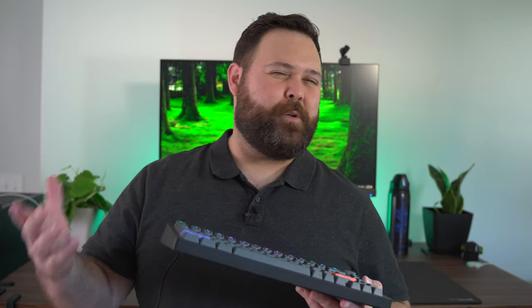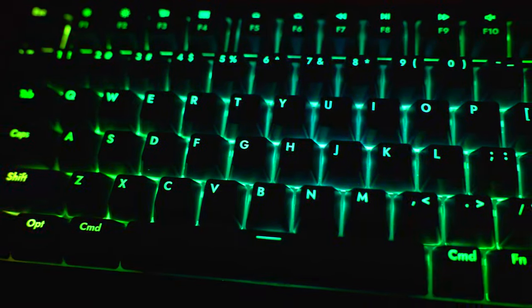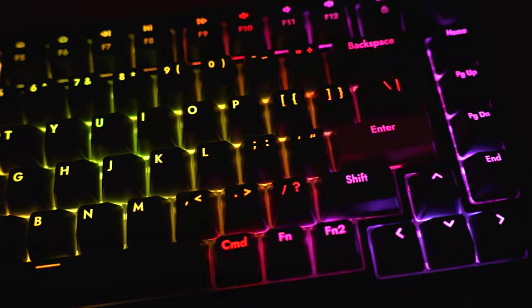The plate on this keyboard is an aluminum-magnesium alloy — not too much different than your regular aluminum plate. It's got a very firm bottom out when you're using it, and there's only the smallest bit of flex if you're really laying into the keyboard. In your typical use case, you're not going to get any flex.